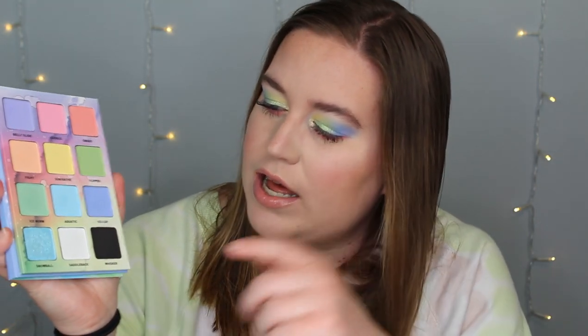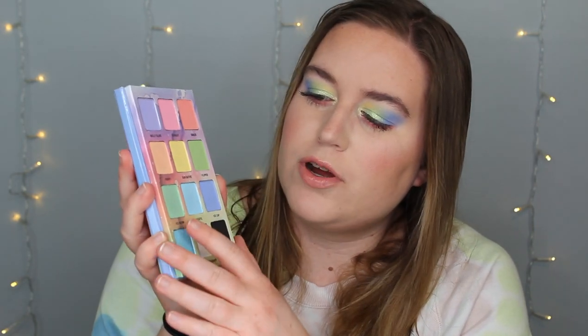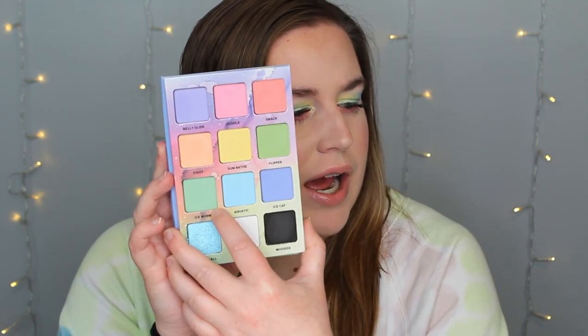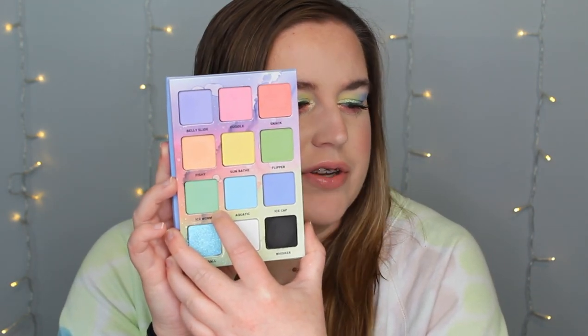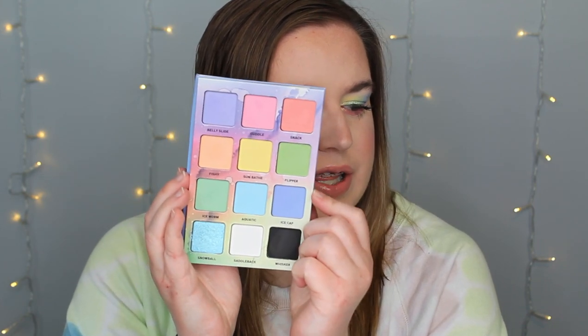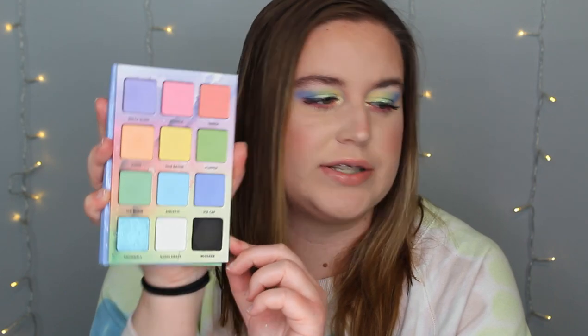I definitely like this better — I think the blends look a lot nicer than the Morphe pastel palette that I bought. I think this is definitely better than that. But again I do want to keep playing with this. So far I like it, I enjoyed it. I used every shade besides the bottom row, and in the middle row I did not use Ice Worm or Aquatic. But I used all the other seven shadows.